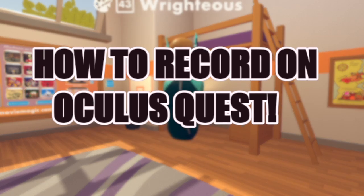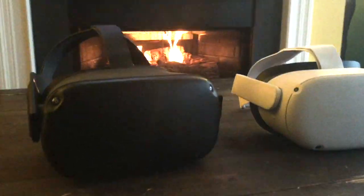Hello everybody, today I'm going to be teaching you guys how to record on Oculus Quest. This works for Quest 1 and 2.